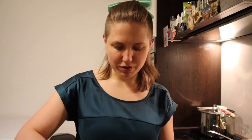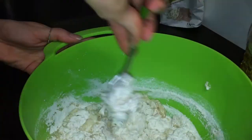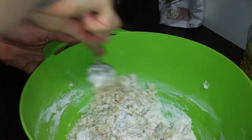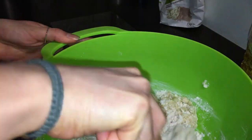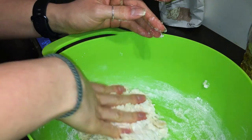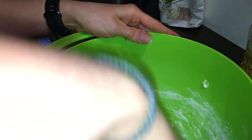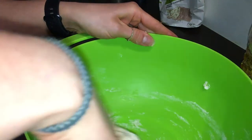You need a spoon to mix, unless you want to use your hands. You just need to mix the dough until it comes together — you don't want to knead it, because you want the dough to be very soft. You don't want to develop any of the gluten in the flour. By the way, this crust recipe makes one 8-inch round deep dish pizza.